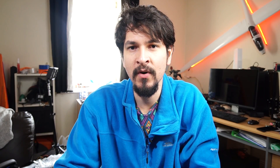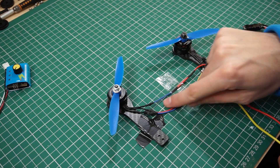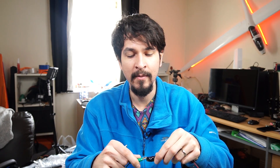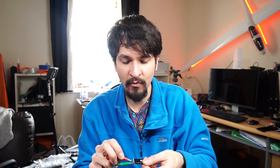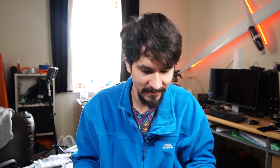Today I'm going to show you why this shouldn't be done in a configuration for your RC airplane when you have two or more brushless motors. Here on my workbench I have two brushless motors. I connected the three sets of wires that each have to the other three sets of wires, and then connected these three inputs to an ESC or electronic speed controller.